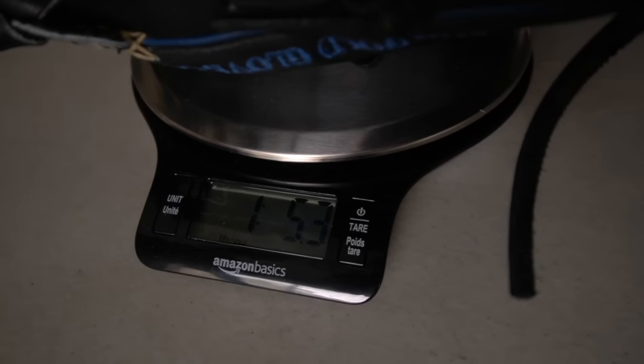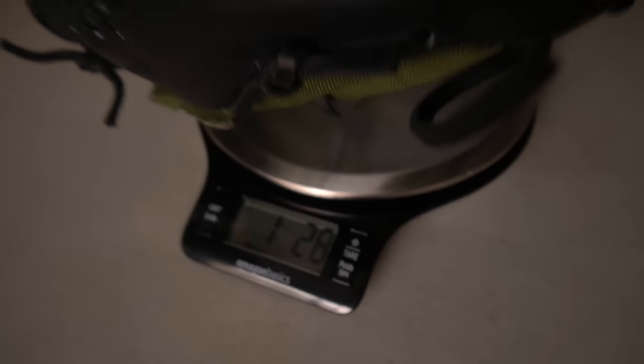Before we talk about the actual break-in, the Emery is about to just blow the Rawlings out of the water for the weight test. One pound, 5.3 ounces versus 2.8. The glove is incredibly light — props to Emery.